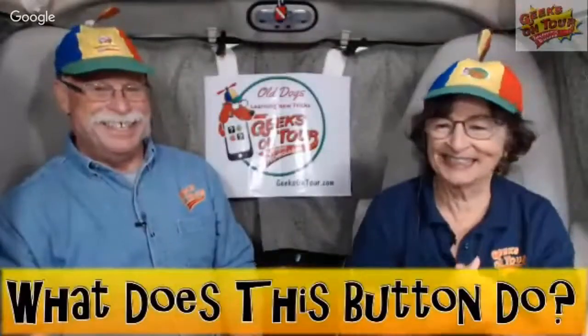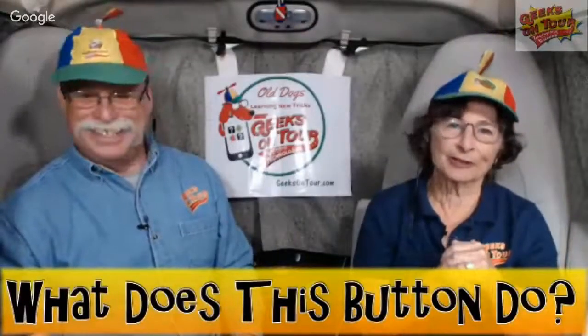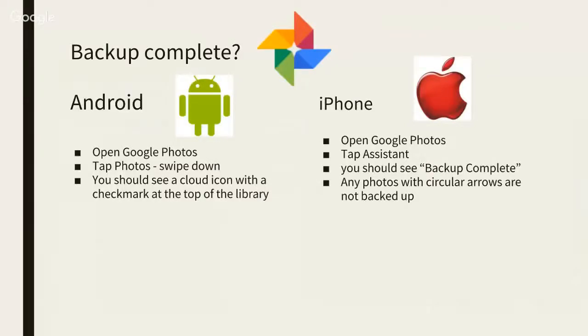This tip is about Google Photos, which is meant to upload all your pictures to the web online — it's called backing up. How do you know if your photos have all gotten backed up? It's slightly different on Android and iPhone, so I want to show you what to look for.